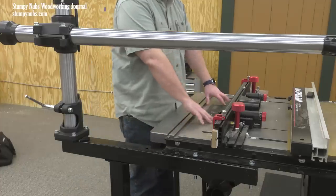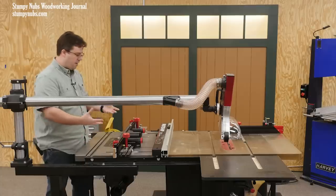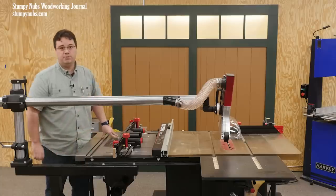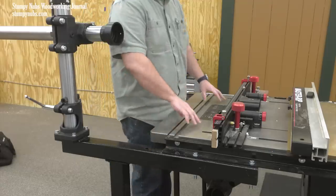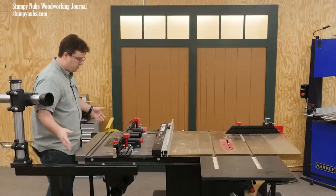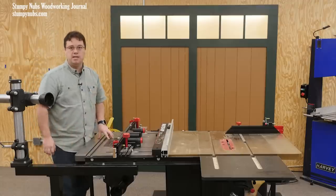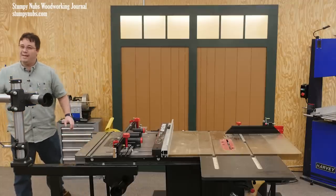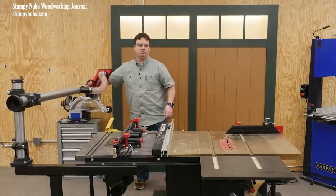With this in place, it becomes a little awkward to work with my router table that is mounted in the side table of my table saw. I could spin this all the way around backwards to get it partially out of the way, but it can still be a little awkward with large panels or long workpieces. I'm not saying that's a deal breaker, but it is something that's taken a little getting used to.